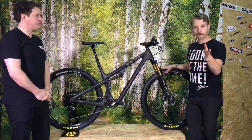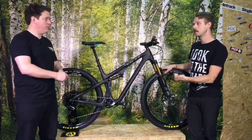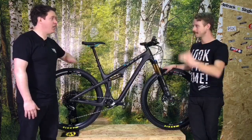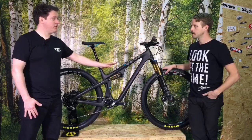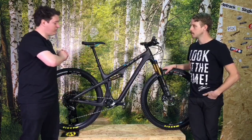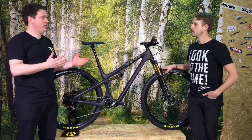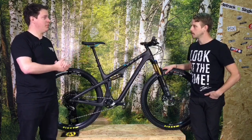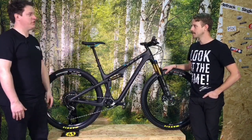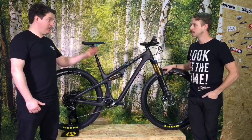For the people watching who are interested in the new SB100 from Yeti, let's fire off some basics. Size range is small, medium, large, and XL. There are two frame options. This is the T-Series bike, which is top-spec Toray carbon — the best carbon Yeti could find. We offer this frame only at £3,299 or the complete bike you see here at £6,999. We also do a C-Series bike, which is a slightly different carbon — same stiffness, just a couple of hundred grams heavier. It's also available frame only. And two colors: this raw finish, or the traditional Yeti turquoise as well.